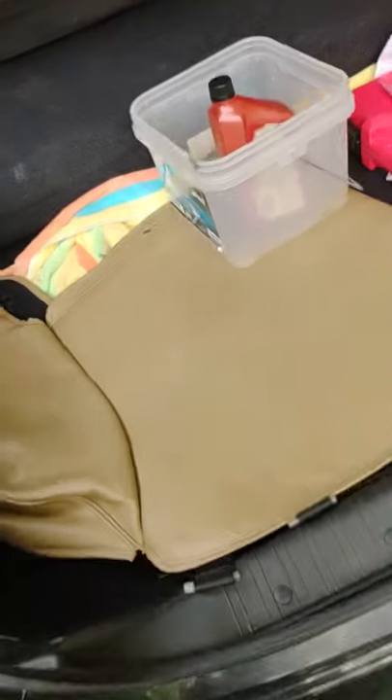Hey, this is the Big Blue Bubble here, and today I'm going to be making something very different from what I normally do on my channel. Today I'm going to be showing you how to put on a convertible top cover for your 1997 XK8 Jaguar.